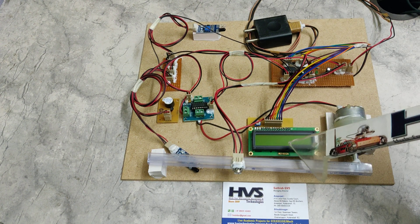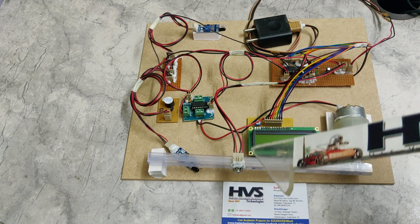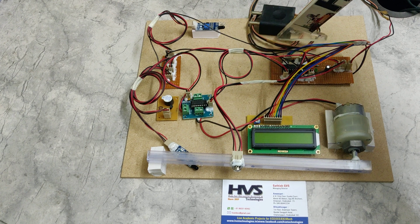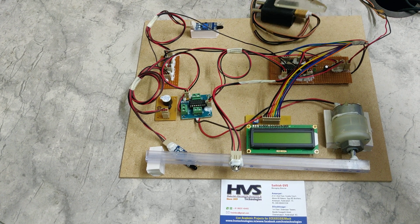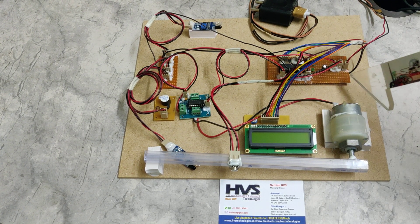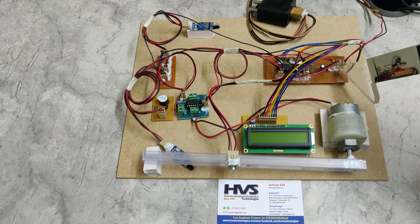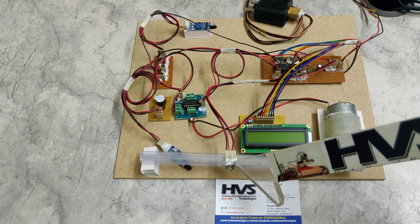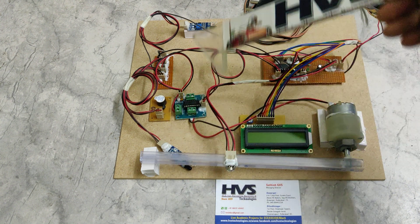On the LCD we are going to display the temperature along with the count. Coming to the flow, we provide a 5-volt regulated power supply from the adapter to the ATmega328P microcontroller. Once it gets power, it starts reading from the input module — the temperature sensor as well as two IR sensors.